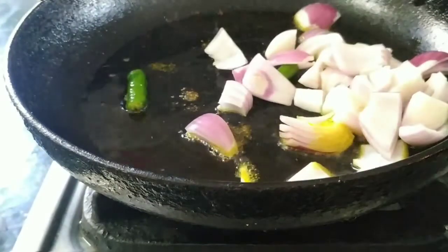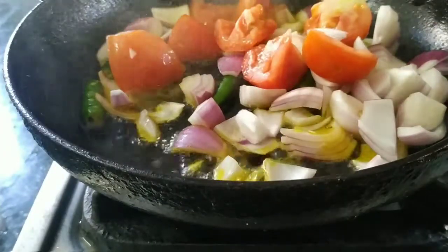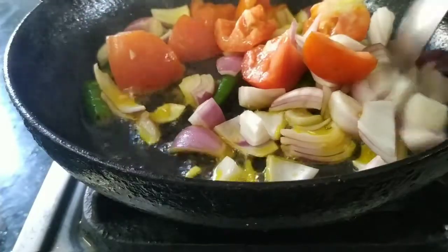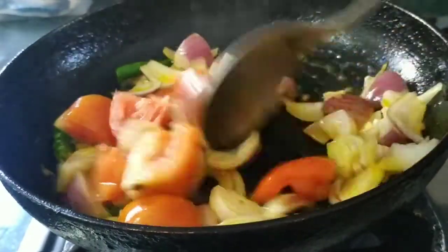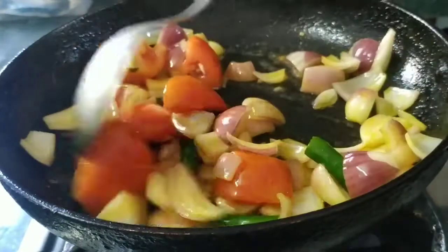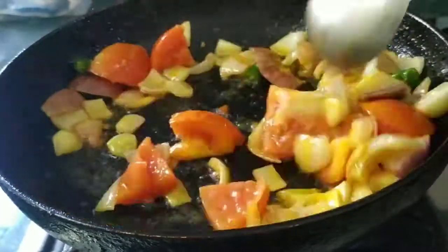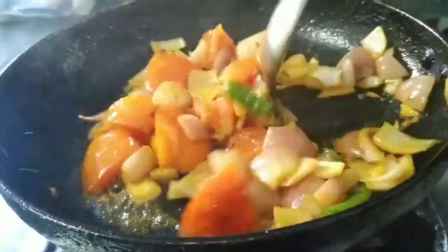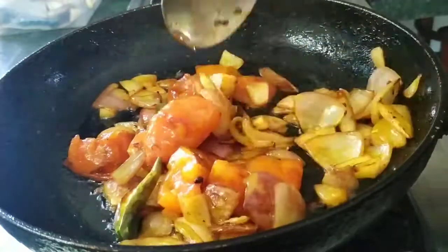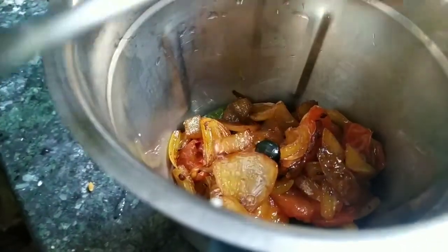I will fry the paneer. For 5 to 7 minutes, I will fry and cook the paneer in the pot. It is a soft dish. It is a good dish and it is ready.